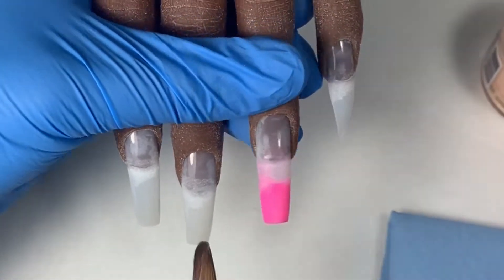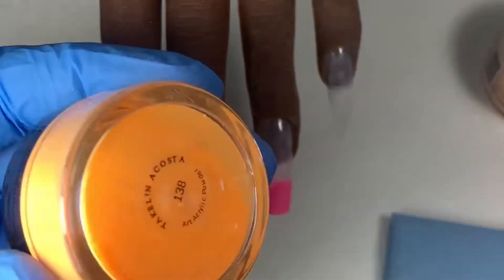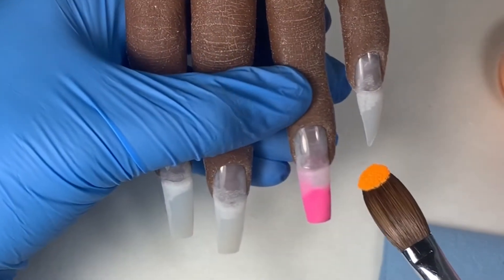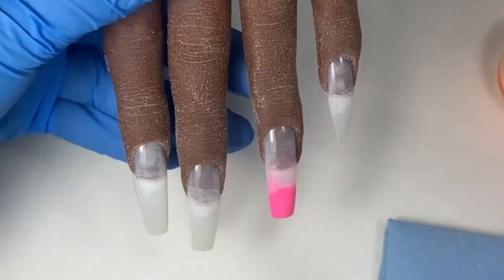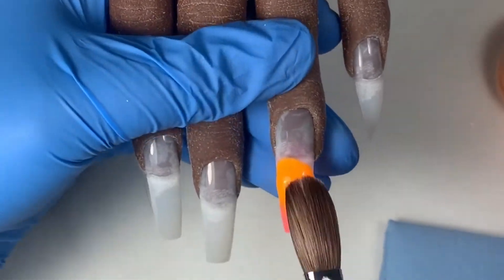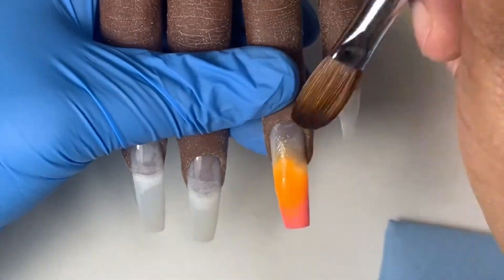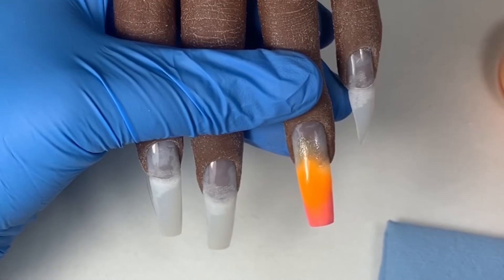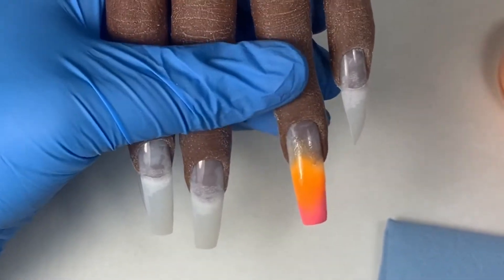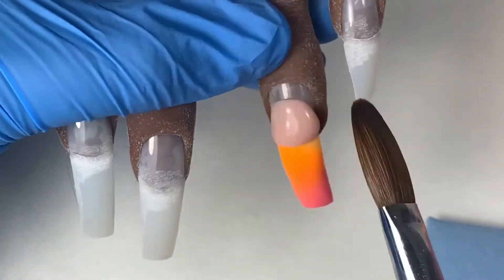Once I have the tip covered I'm going to go in with the second color, and I'm using this orange from a brand called Jacqueline Acosta — I found her on Instagram. Her acrylics are really good; I recommend them for beginners and advanced, and they're good for 3D flowers as well. I'm going to place that about halfway up the nail and just blend it into the pink color. It looks like I brought the orange down a little further than I wanted.